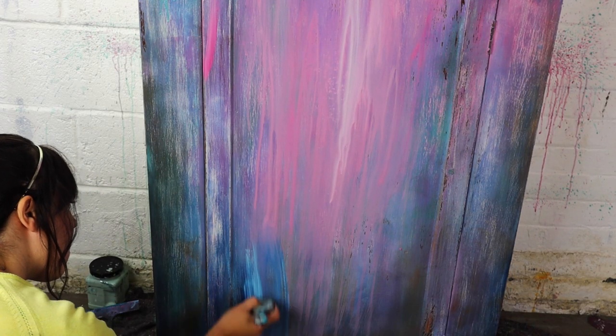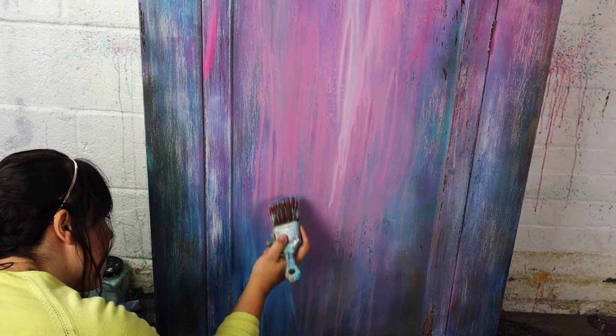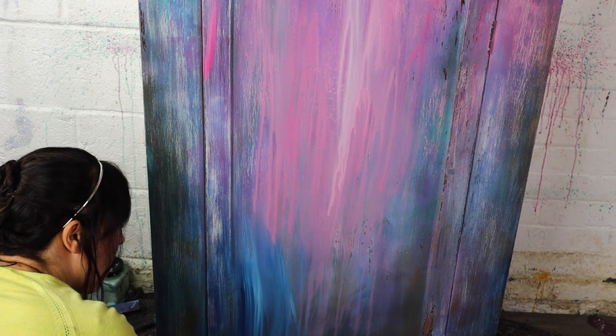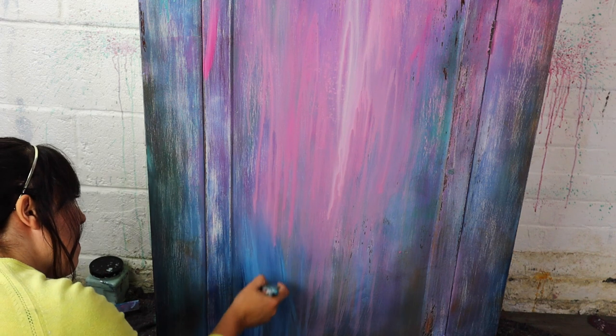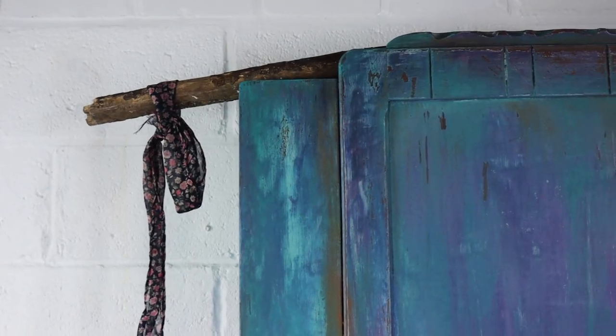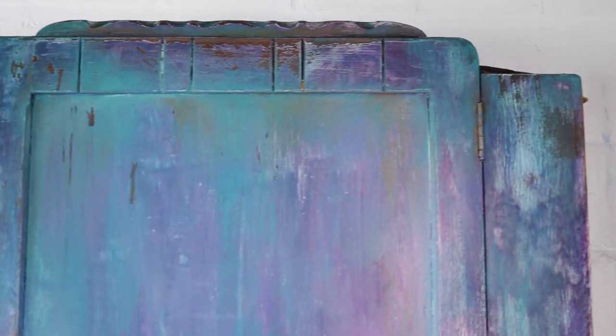I then did the same at the bottom with Bunker Hill Blue and Dixie Belle Blue, brushing from the bottom upwards. So I'm really just going in with all of the colours that I went in with before, just making them more translucent — and here's the finished look.